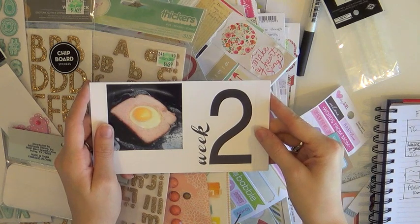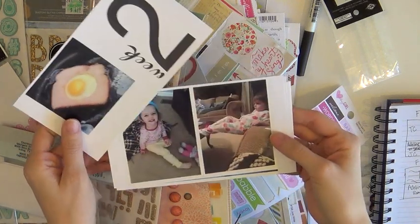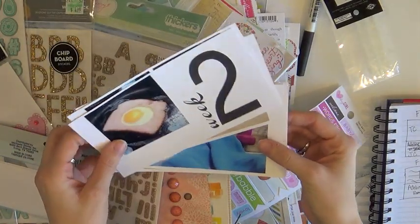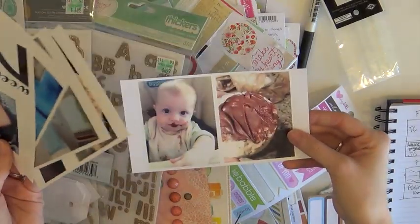Hello everyone. Welcome to Week 2 of Project Life. In this video, I'm doing a bit more of how I choose my embellishments and things like that. And here I'm showing you how I print my photos onto my Selfie.